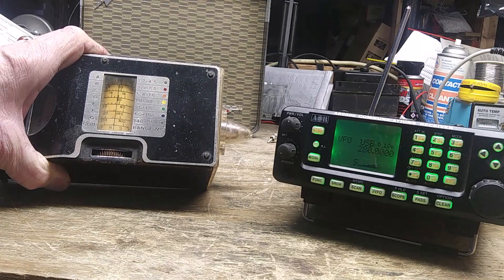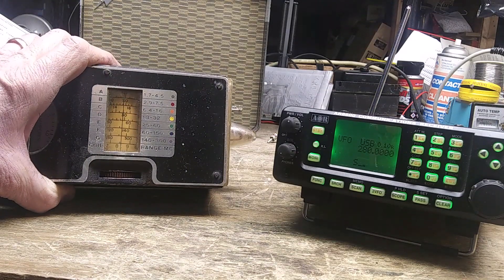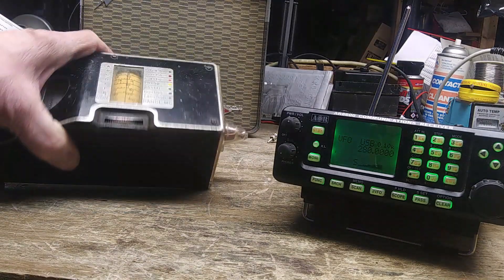The scale is very coarse, but I'll call it good. That's how you can use the James Millen grid dip meter as a signal generator.